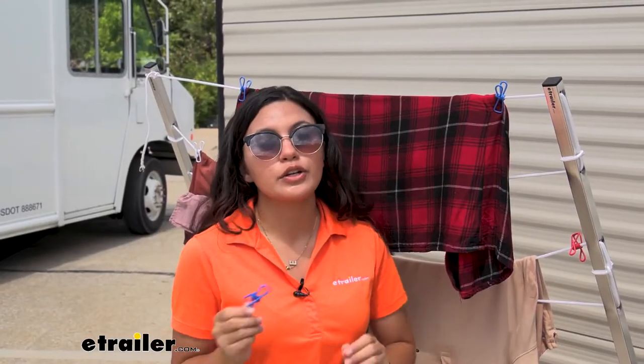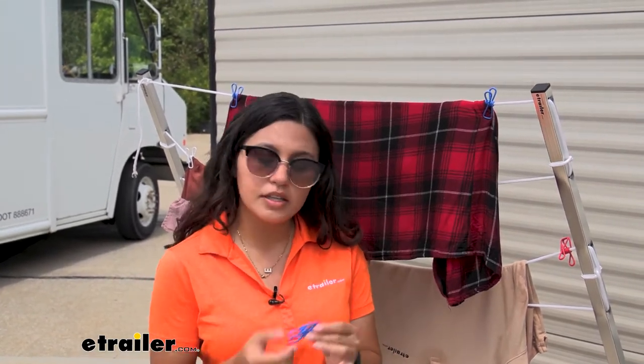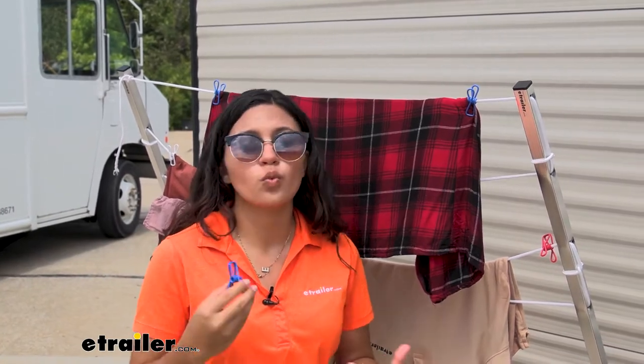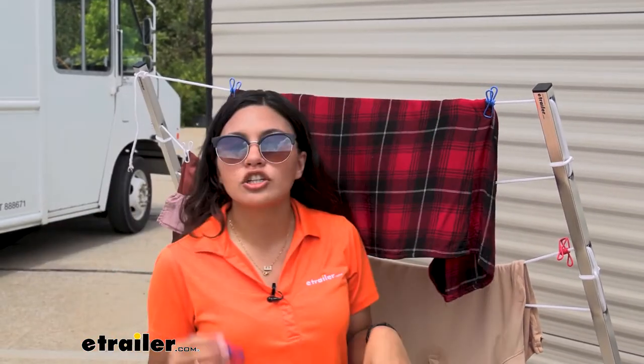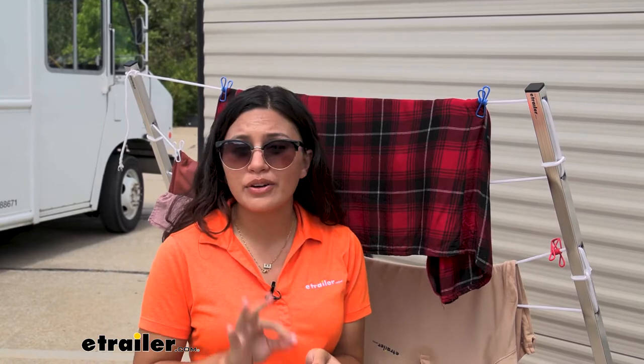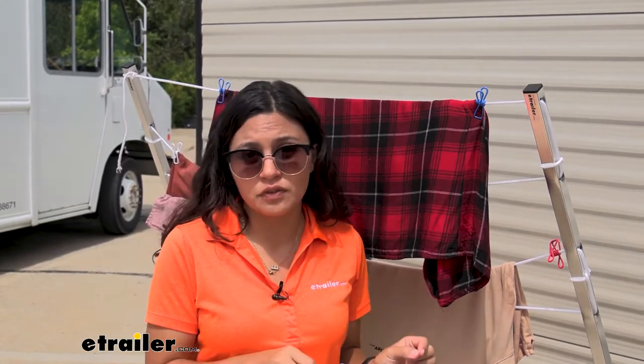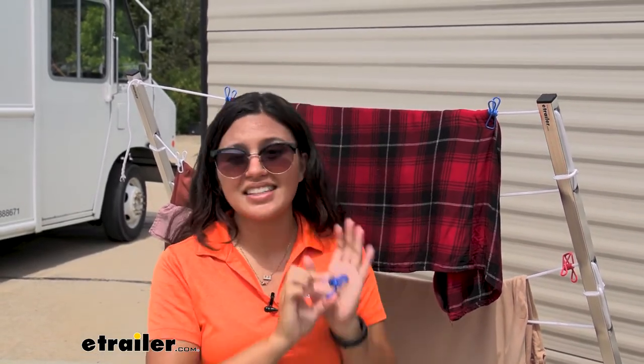These are plastic-coated wire pins. Like the traditional clothespins, you have that spring on the inside giving it that strength as well as that traction on your clothes. I do like how it is plastic-coated all over because the traditional pins get that rust and then that rust transfers to your clothes — for these, that's not the case.